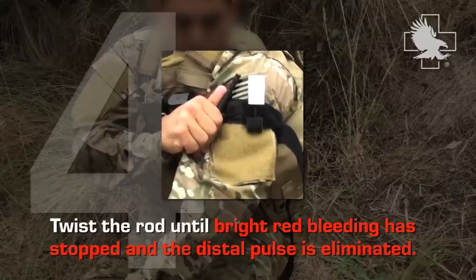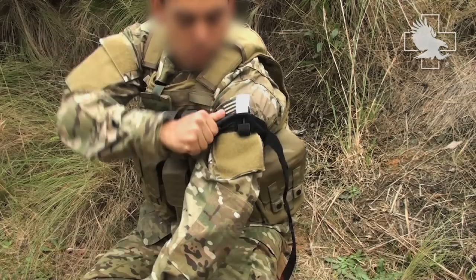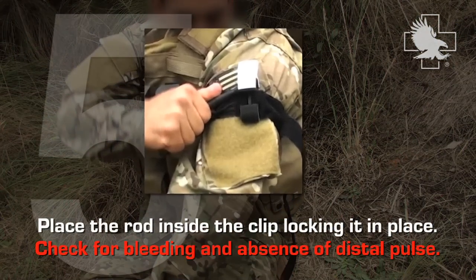Twist the rod until bright red bleeding has stopped and the distal pulse is eliminated. Place the rod inside the clip, locking it in place. Check for bleeding and absence of distal pulse.